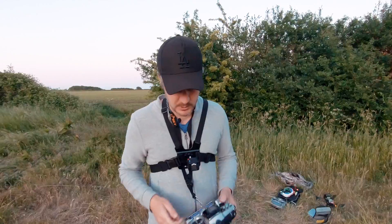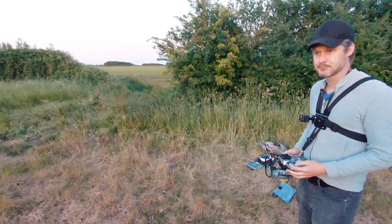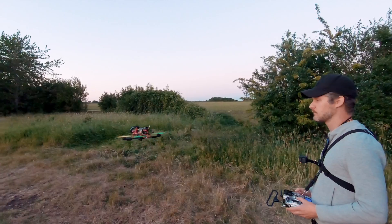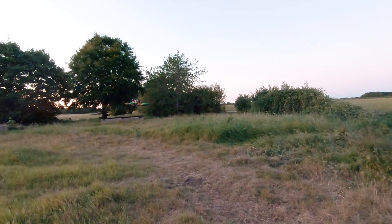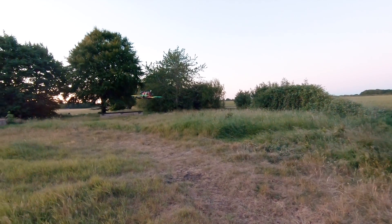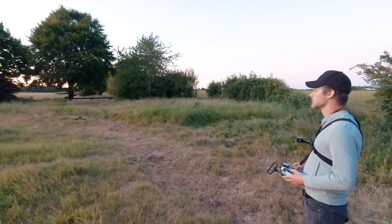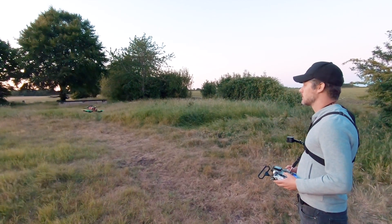Now I'm going to give you a quick line of sight demonstration. The first thing we're going to do is just try to take off and hover - all I do is arm it and push the throttle up. There's a little bit of side wind here which made me drift slightly, so definitely if you're out in the field with the tiny hawk make sure there's absolutely no wind. Don't come out on a windy day as the tiny hawk will get blown all over the place.